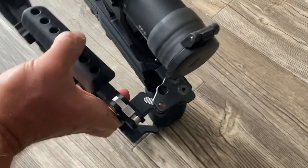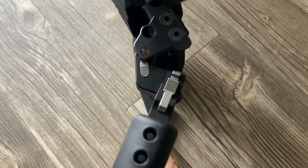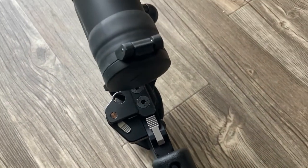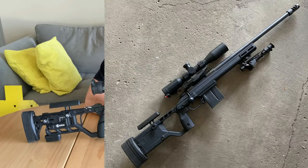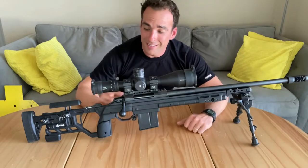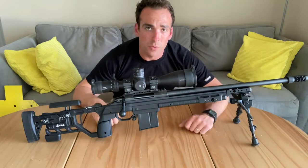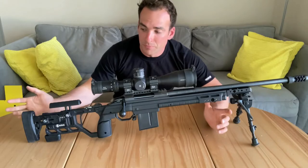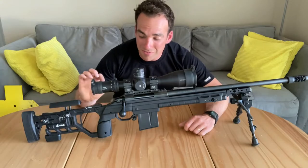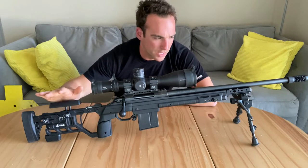Do you need the folding feature? Probably not, but I just wanted it. At the time, they did not make KRG Whiskeys inletted for the Howa. This rifle, when I bought it used, came in the KRG X-Ray. I'm not a huge fan of the X-Ray — I just prefer the Bravo over that. If I didn't need the folding option, I'd probably stick with the KRG Bravo. It's a fantastic chassis, and you're not losing any features. The folding mechanism is very solid, a well-built lockup system.